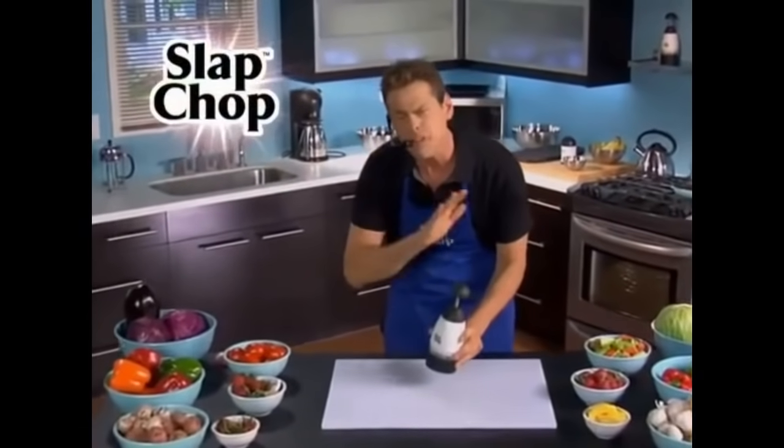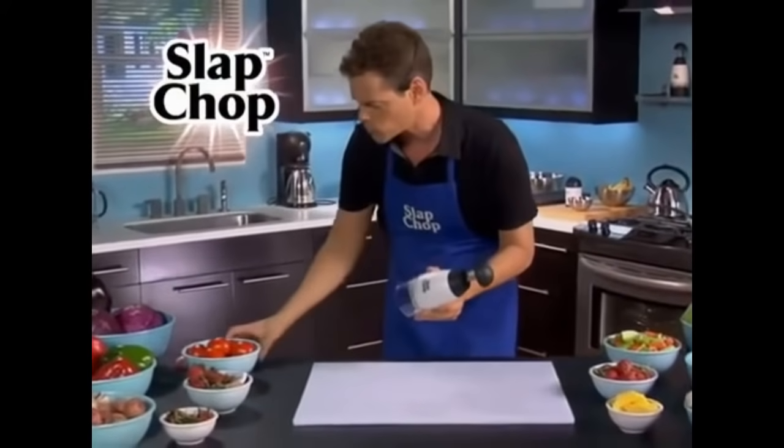Hi, it's Vince with Slap Chop. You're gonna be in a great mood all day because you're gonna be slapping your troubles away with a Slap Chop.